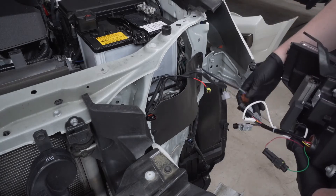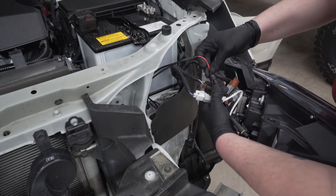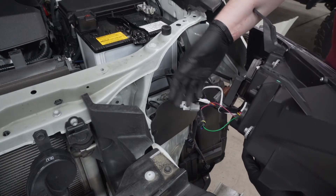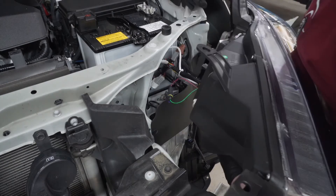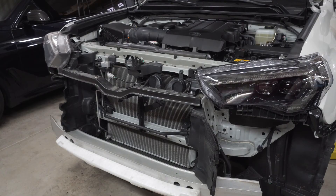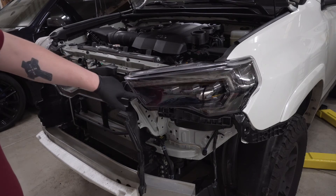The new headlight plugs in the same fashion as we unplugged it — simply reconnect all the plugs. The only plug not with the stock wiring harness is the new plug routed from the fuse box. There is also an option: if you want standard blinking for the turn signal, leave this connected; if you want the sequential look, disconnect it. We're leaving it connected because the customer wants blinking. Feed the headlight back in and reinstall the hardware — driver's side is complete. Before moving to the other side, here's a quick demo of the difference between blinking and sequential so you can decide. We're going with blinking on this car.